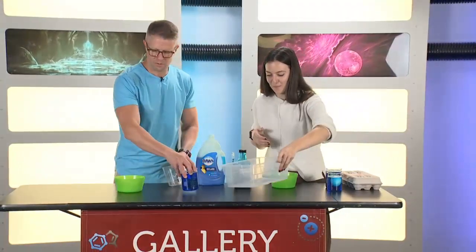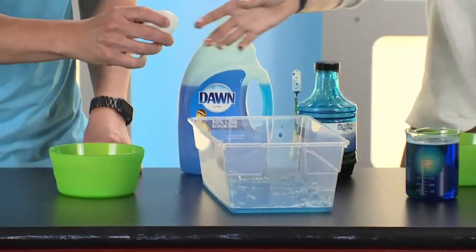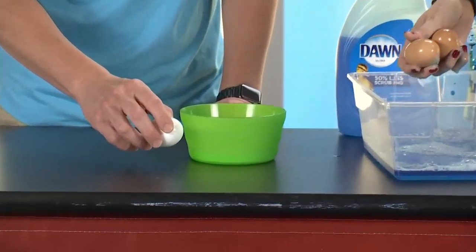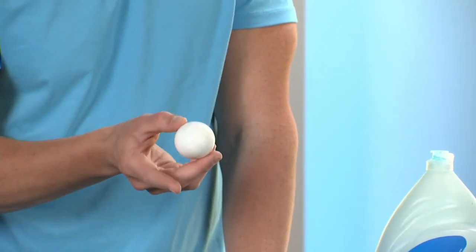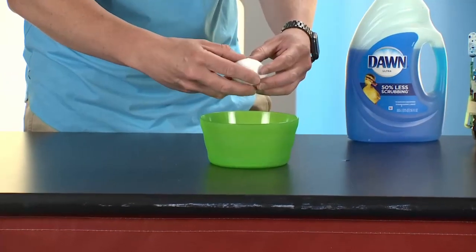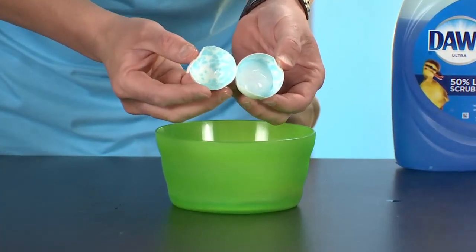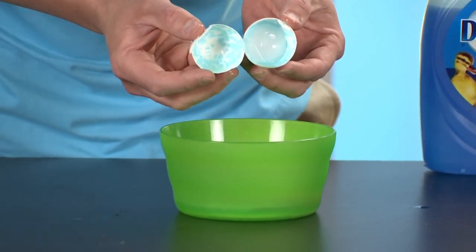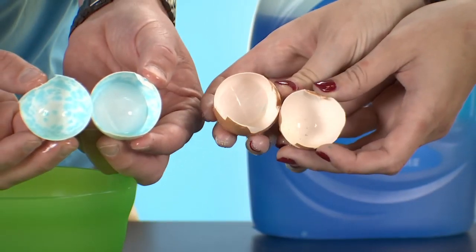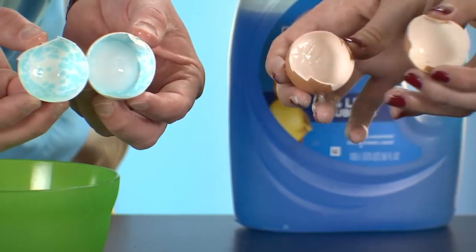We're going to pretend like an hour has gone by, and I have a couple here that I've already done. Not really too much has changed from the outside — maybe it's just a little bit wet. I'm going to have you crack that egg open and we're going to take a look at the inside of the shell. These are raw eggs, not hard boiled. Now take a look at the inside — how cool is that? All those little dots are actually pores that the water has been able to get through. Mine was a newer egg, so the pores are still a little bit too small — they'll open a little bit more as the egg gets older. That's why we want to use a slightly older egg where those pores have been able to open a little bit more.